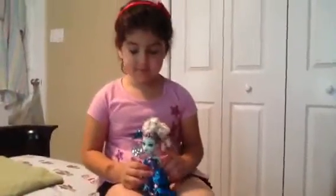You're going to explain your Monster High doll. What's her name? Frankie Stein. Go.